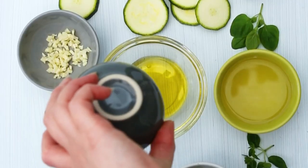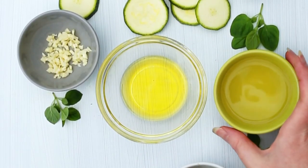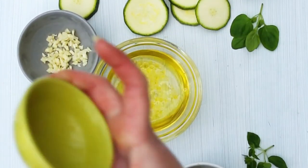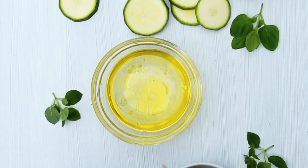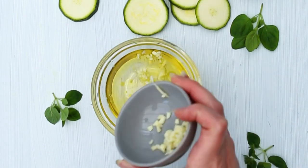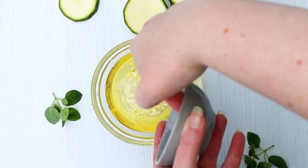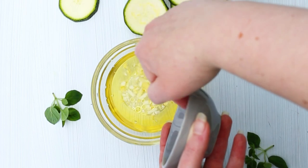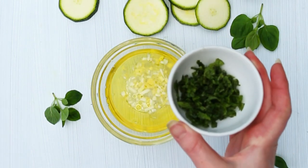For our marinade, we start with one tablespoon of extra virgin olive oil. Then we have around 45 grams of white vinegar — you can use balsamic vinegar, red vinegar, whatever vinegar you like. And here I have a massive clove of garlic, but two to three cloves to taste.